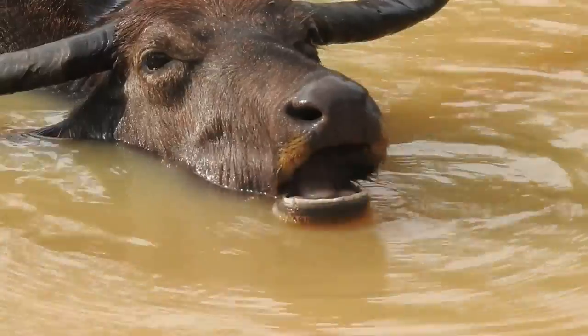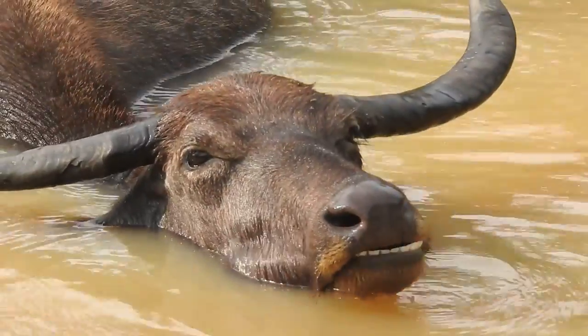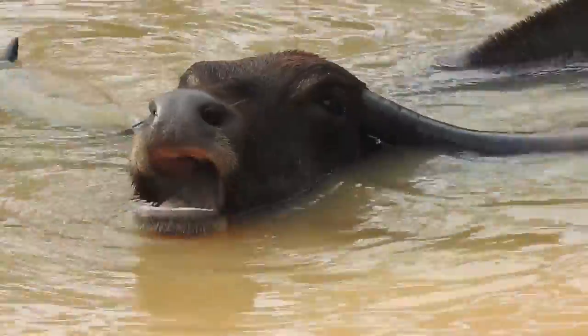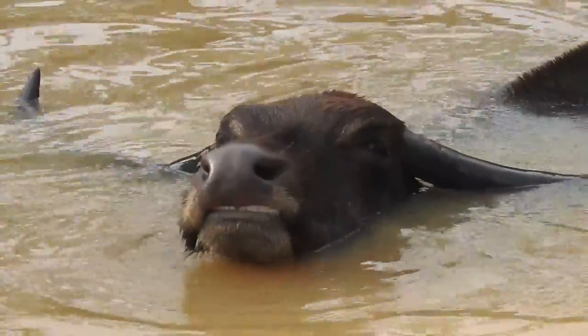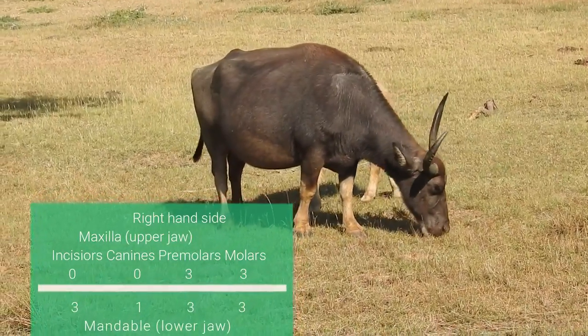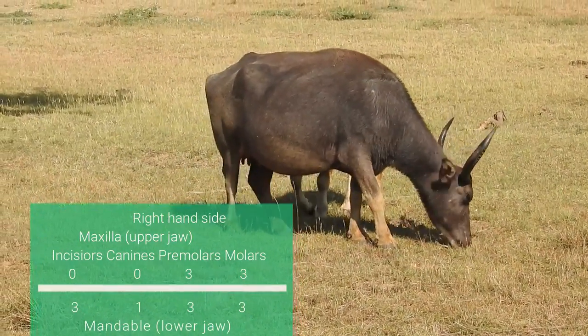Sometimes in a safari, a small observation turns into a big conversation. Today's video is just like that. Have you ever noticed that wild water buffaloes don't have any upper front teeth? What they do have is a leathery, callous, flat area called a dental pad or a browsing pad. So how do they feed?